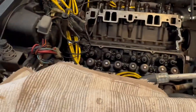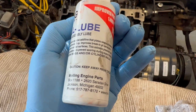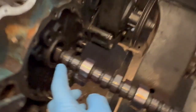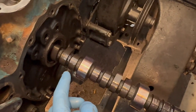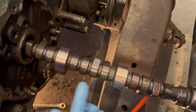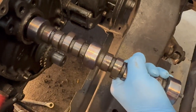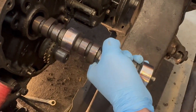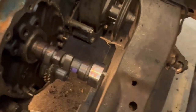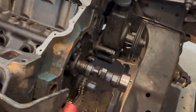The cam came with engine assembly lube. I put it on every journal and every lobe, working it in stages — lubing up to a certain point, pushing the cam in further, then lubing the rest and pushing it the rest of the way in.